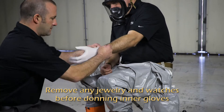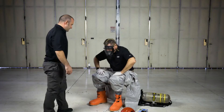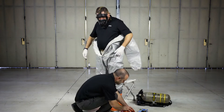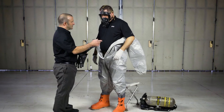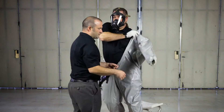Don the inner gloves. Do this as late into the process as possible in order to avoid snagging or tearing them. You may need to stand in order to proceed. Pull up the suit and determine whether gloves will be worn on the outside or inside of the suit. After donning the gloves, place your arms through the sleeves.